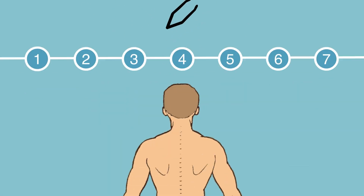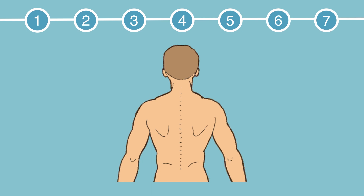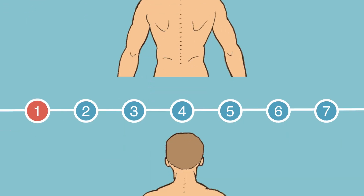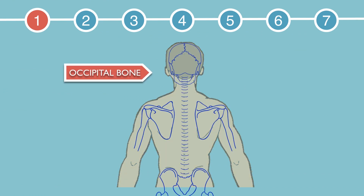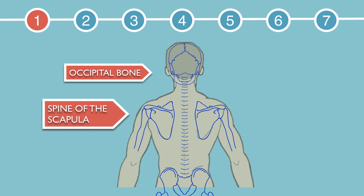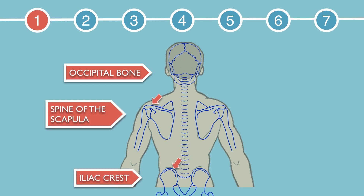I'll be using this cartoon cadaver to show you the steps for this lab. To start off, palpate the occipital bone, the spine of the scapula, and then the iliac crest. These will be landmarks for step 2.